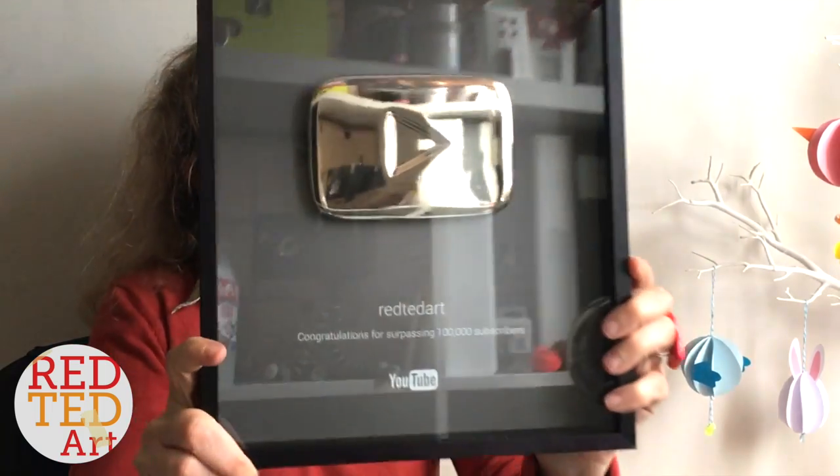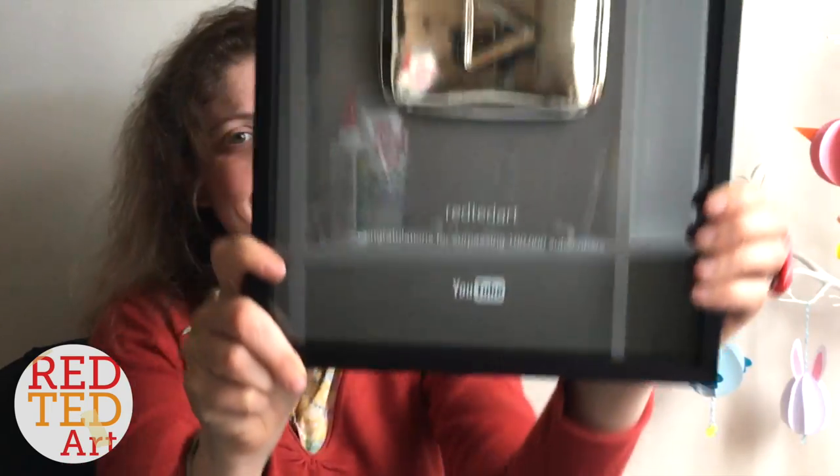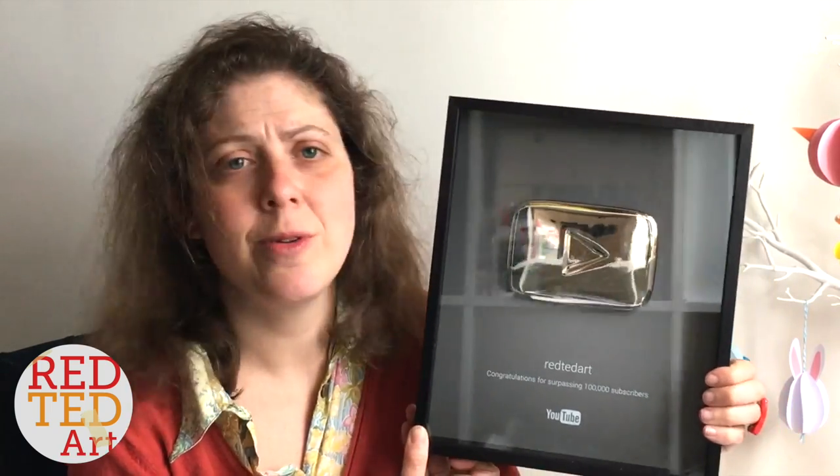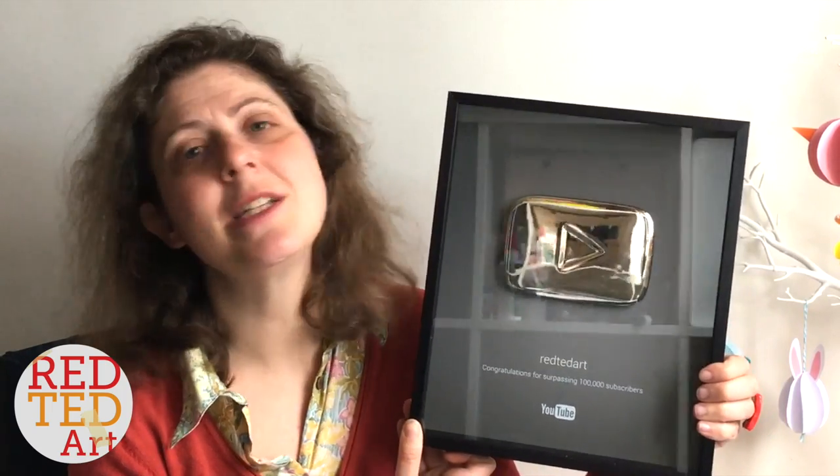Look at what is here — it's very heavy. Most of you will probably recognize it: the 100,000 subscriber YouTube play button. I actually achieved 100,000 subscribers back in November. We're now in May, and yesterday I reached 200,000 subscribers — and this arrived today. So by coincidence, it took that long for this to arrive, and I get to celebrate my next major milestone with this amazing trophy.